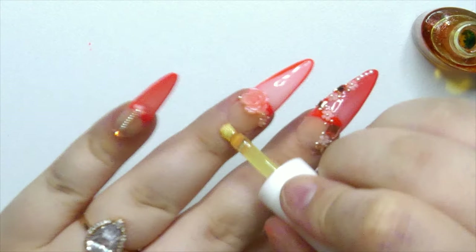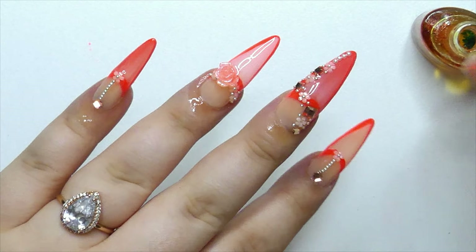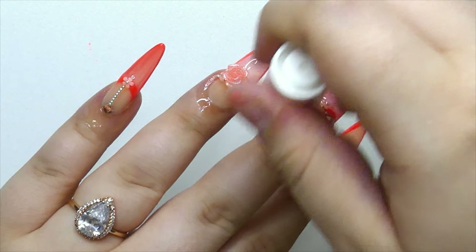Last but not least, it's time to add some cuticle oil to nourish my cuticles. This is always a step I consider very important.